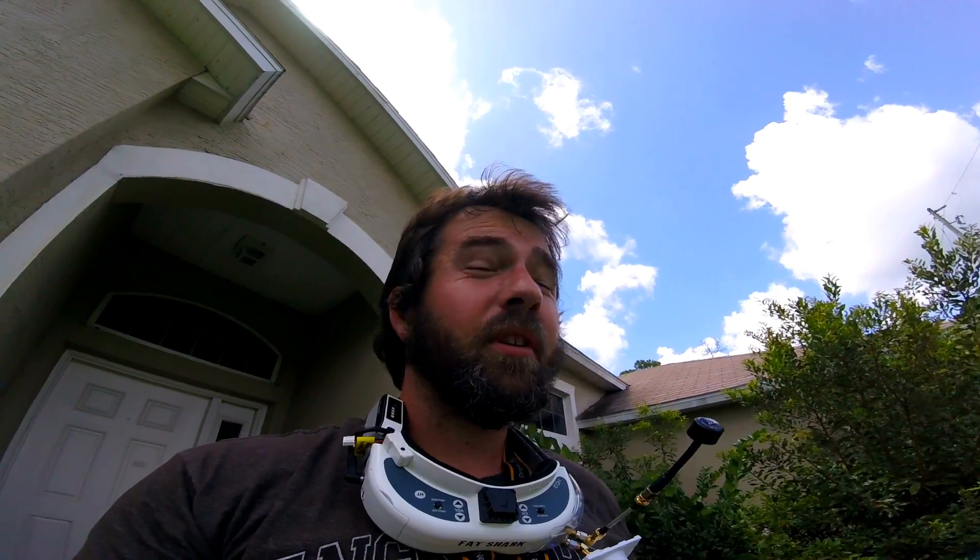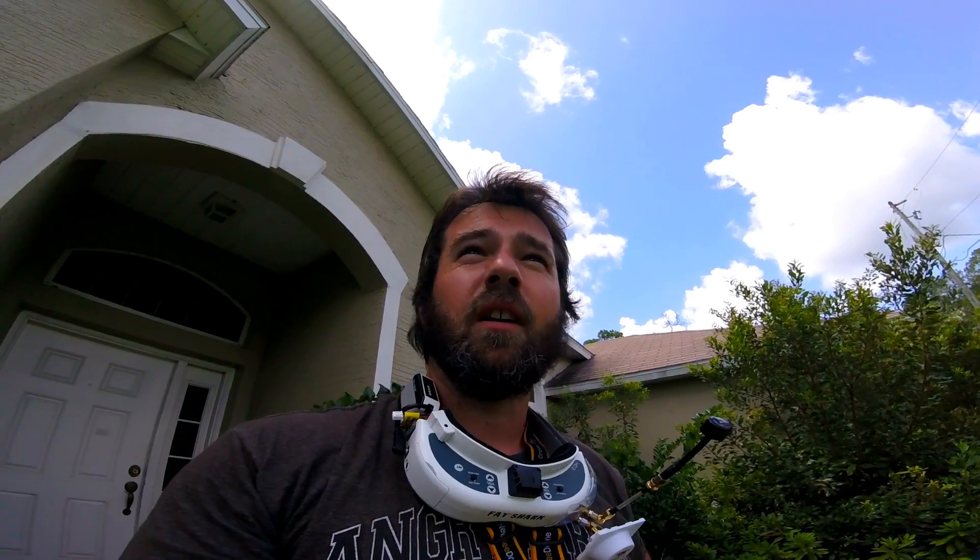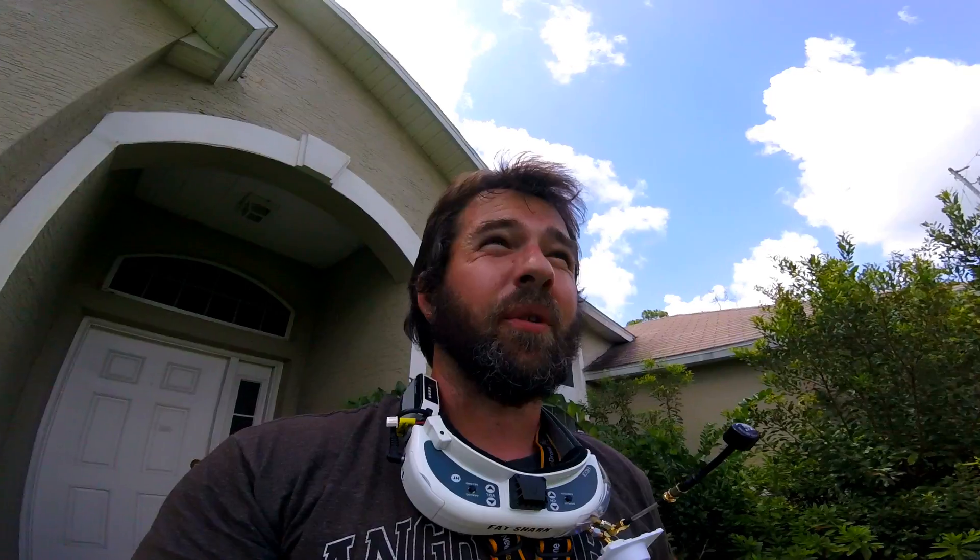Betaflight 3.5 - I just flashed over and did a couple test flights. It feels pretty amazing, I'm pretty impressed with it. Its oscillation control is incredible.